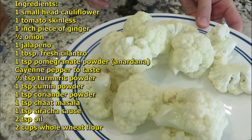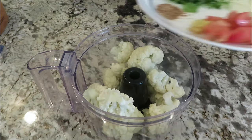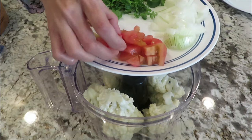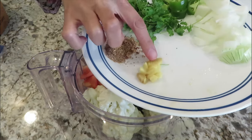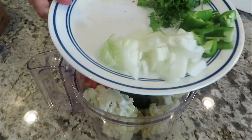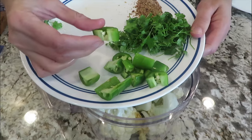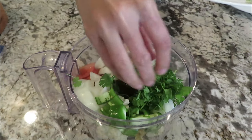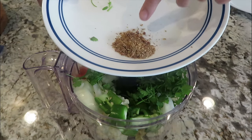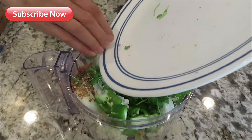Here are the ingredients for our cauliflower bread. I have one small head of cauliflower, one tomato with the skin peeled off, one inch piece of ginger, half a small onion, one jalapeño with seeds and veins, one tablespoon of cilantro, one teaspoon of crushed pomegranate seeds — anardana powder — and blend everything together.